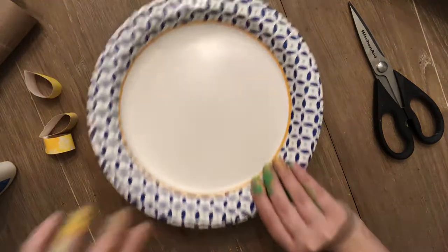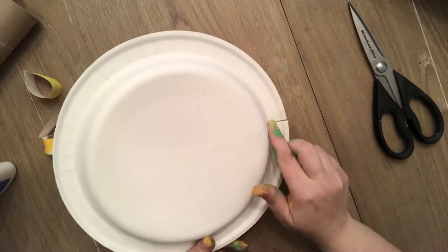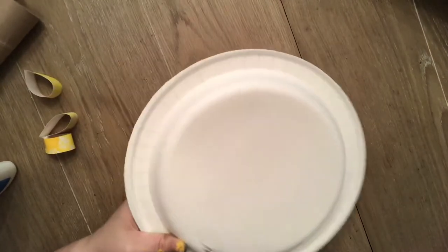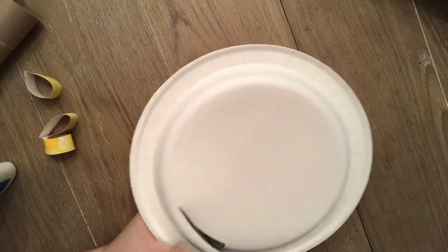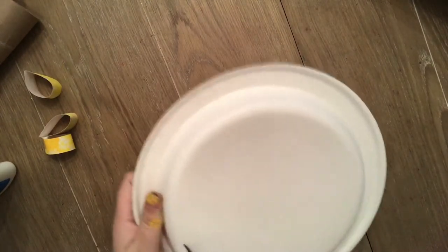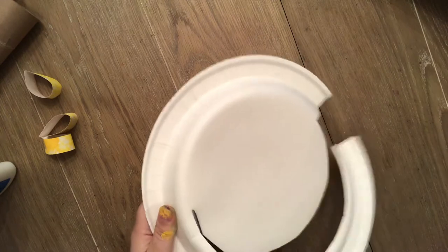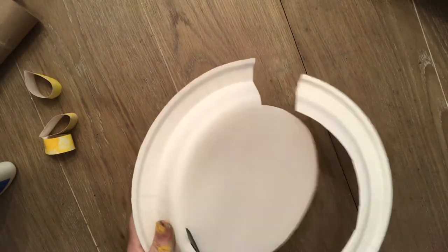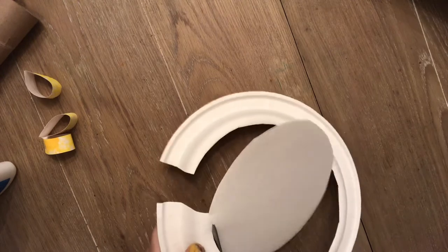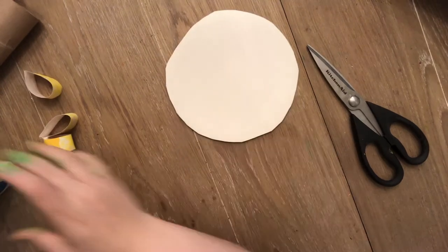The next thing you're gonna do is take your paper plate, flip it over, and cut through to the flat part. That's where we want — that flat part. Cut through and start cutting around just to make the circle of the flat bottom of the plate. Cut all the way around, and be careful that you don't cut yourself — remember we only cut the paper or whatever our project is, never our hands, hair, or clothing. Then you've got your circle cut out; throw the leftover piece in the trash.